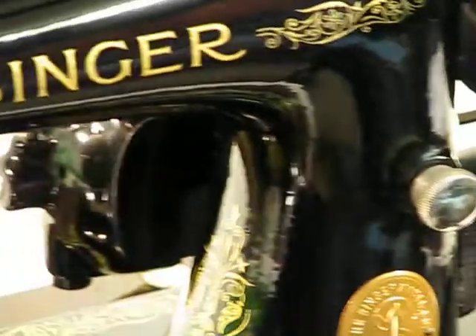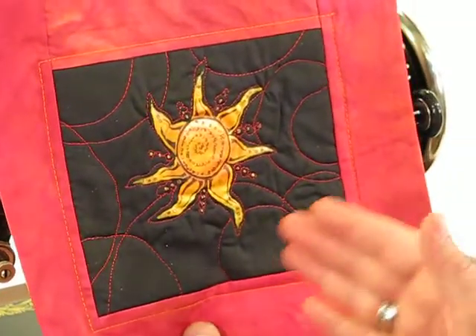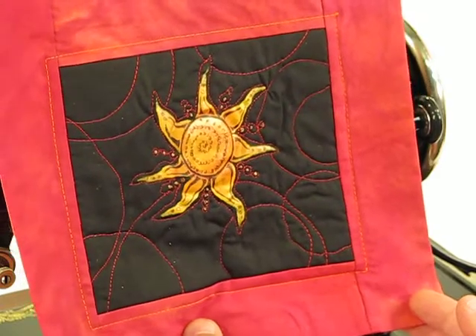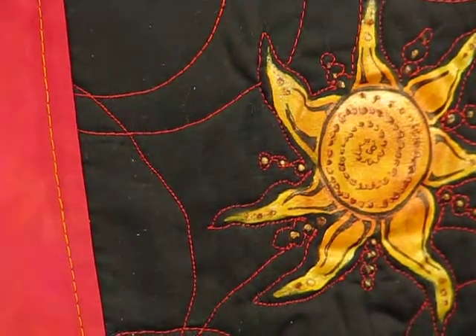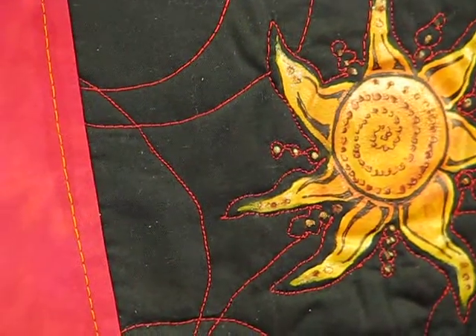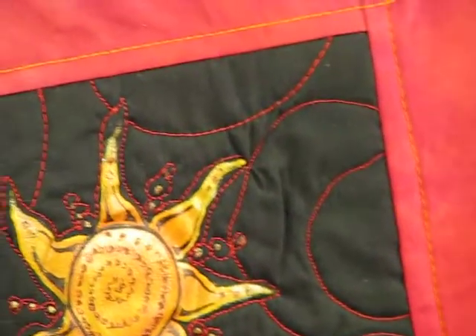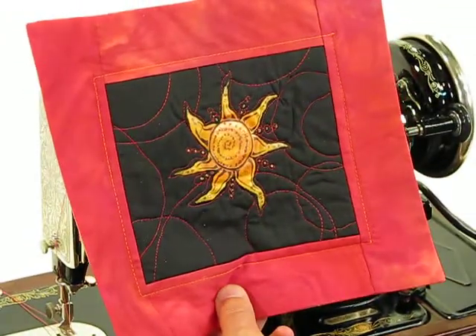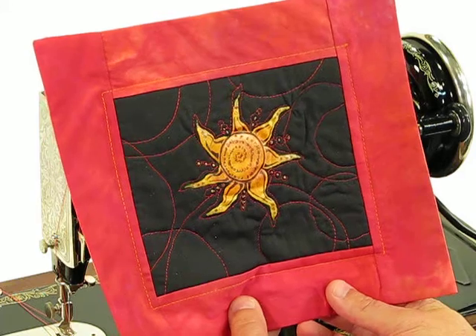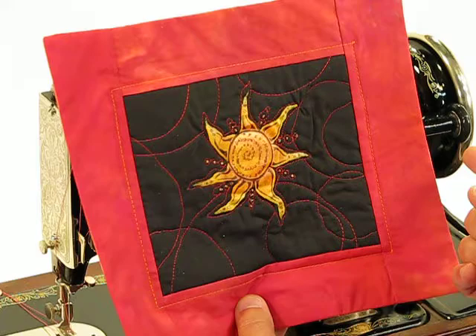Let me show you an example of an applique that was sewn, which does an excellent job of illustrating that wide range of stitch length for this 99K13. You can see as we come on the left side of the applique, we're pretty close to that 20 to 30 stitches per inch. As we move to the framing on the outside, we're a lot closer to around 7 stitches per inch or so — not quite at full stitch length, but pretty close. The final result is just a beautiful representation of what a straight stitch machine of this quality and caliber can generate.